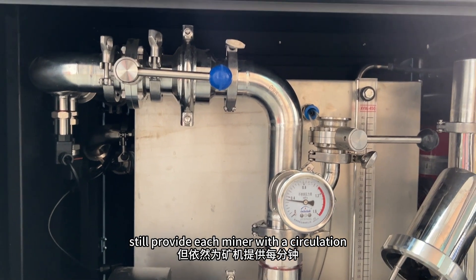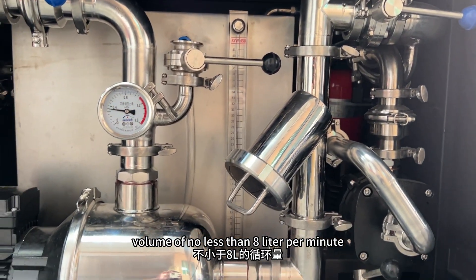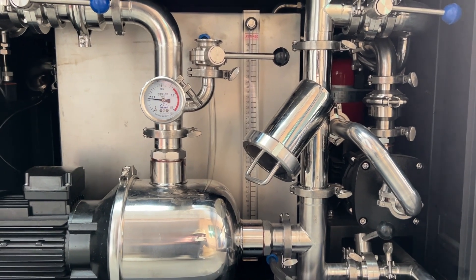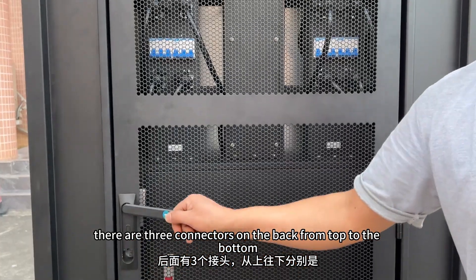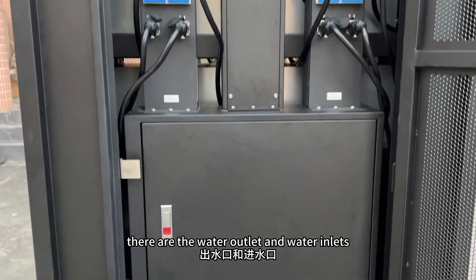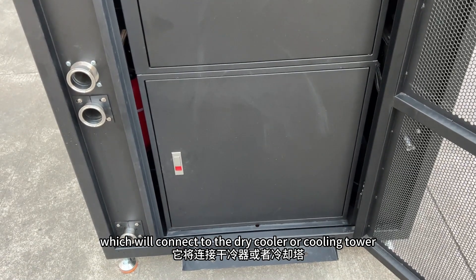We still provide each miner with a circulation volume of no less than 8 liters per minute. Now let's take a look at the back. There are three connectors on the back, from top to bottom: the water outlet and the water inlet, which will connect to the dry cooler or cooling tower.